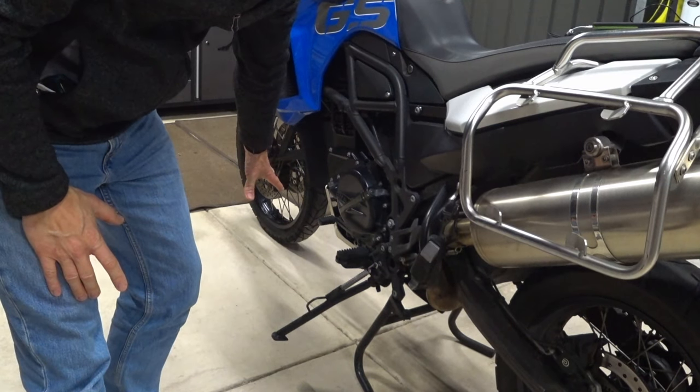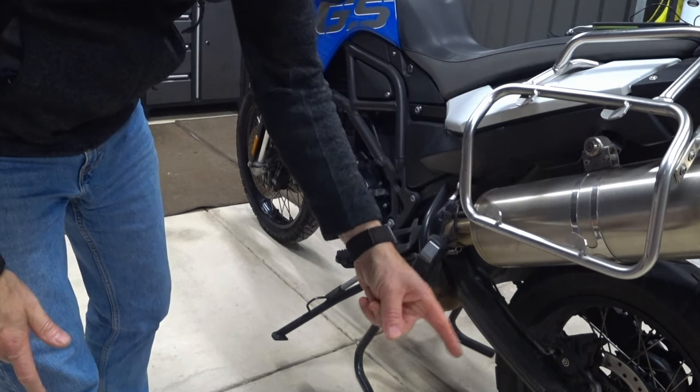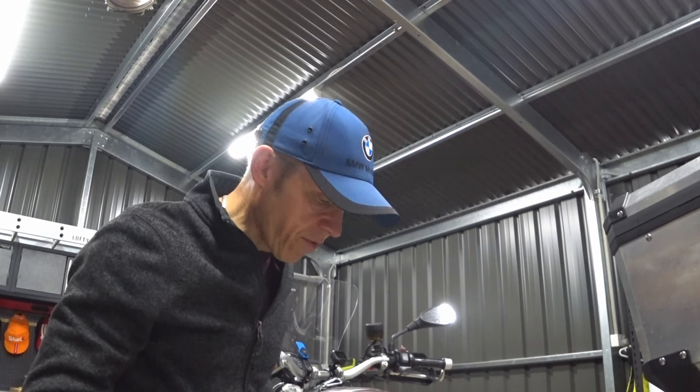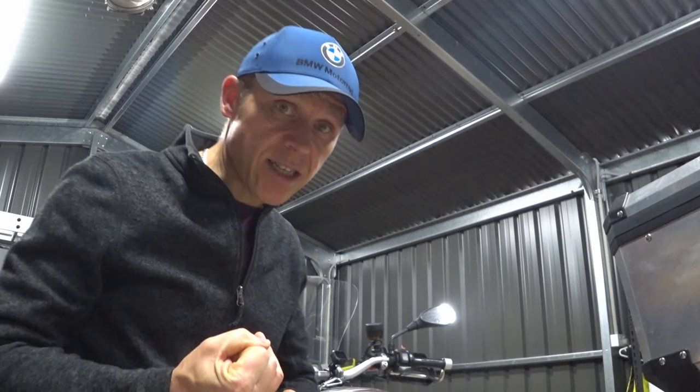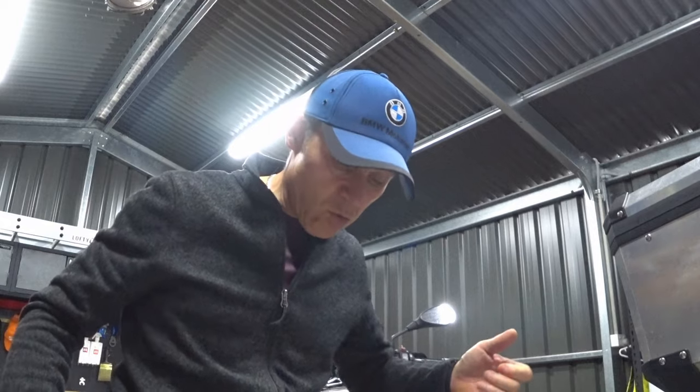Point one: level ground. You need a level place to put your bike - level ground and somewhere that's solid. If you're not on a level surface you're ideally best using your side stand, because if it's not level on a centre stand it could topple. If you're on soft ground using your side stand, a good thing to do - if you haven't got a little platform - is get a can of pop, squash it, and use that. It spreads the area for your side stand so it doesn't sink into the ground. Quick tip.